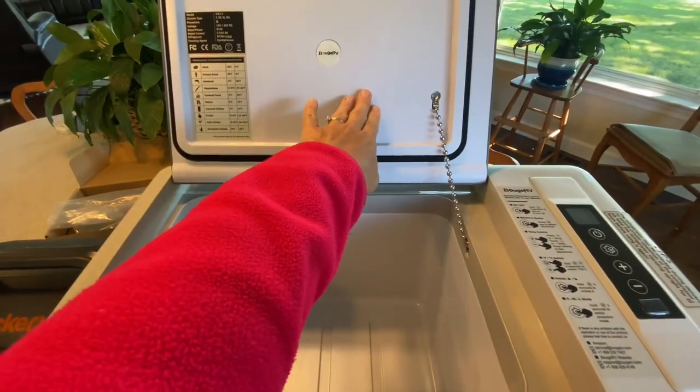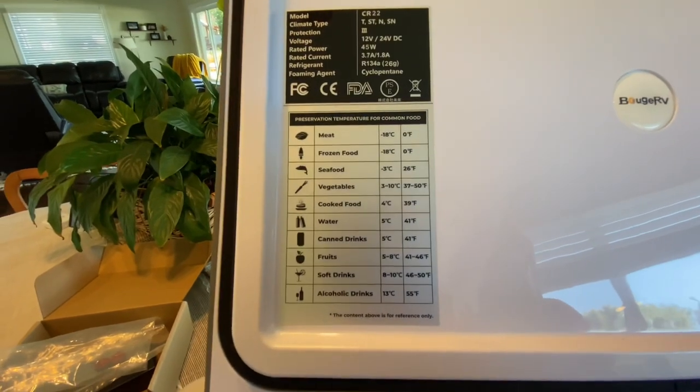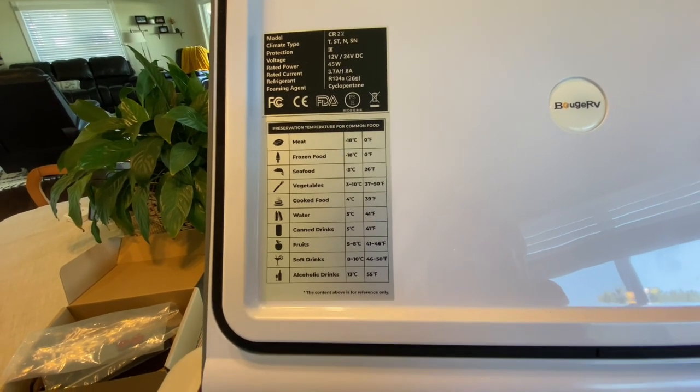I like this chain — it keeps the lid door up nicely. And it has this chart that lets us know what temperatures we should keep for whatever foods we're bringing in this refrigerator. I think that's pretty handy.